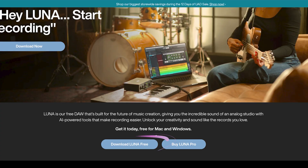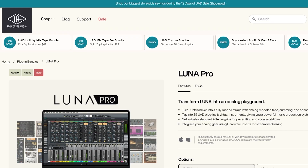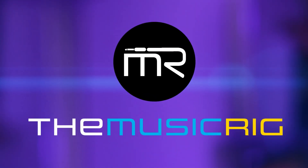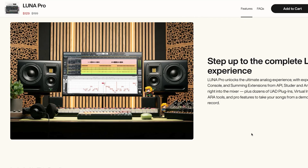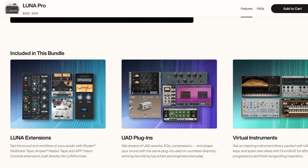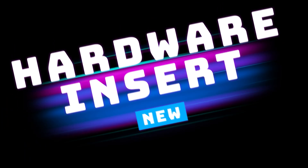Universal Audio released Luna 2.0 and Luna Pro 2.0, and while I had no intentions of upgrading to Luna Pro, there are some new things that make it very compelling. I discovered that Luna Pro 2.0 includes hardware inserts, and they included dozens of UAD plugins in addition to that. The new features and plugins and all the cool things they've added are really, really good, but the one that drew my attention by far is the hardware insert.